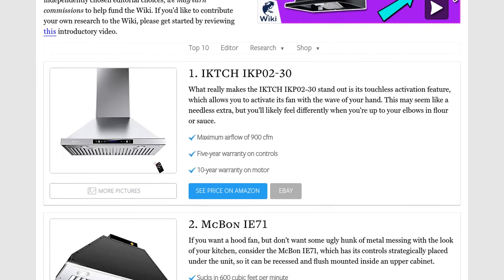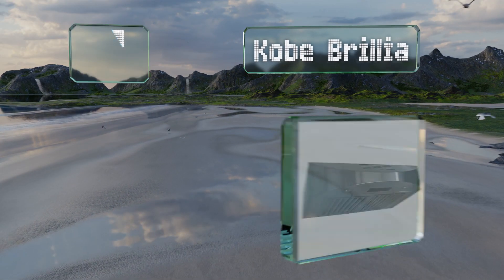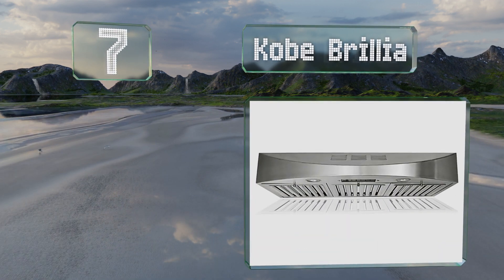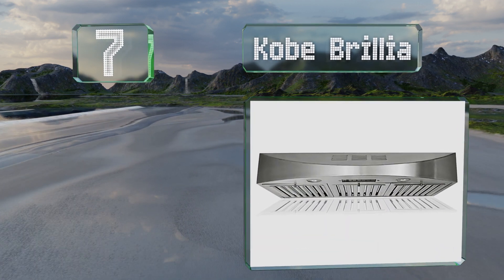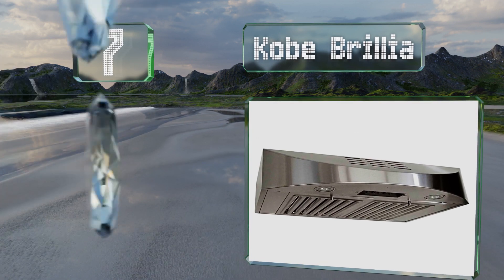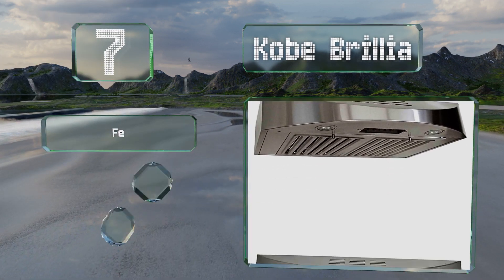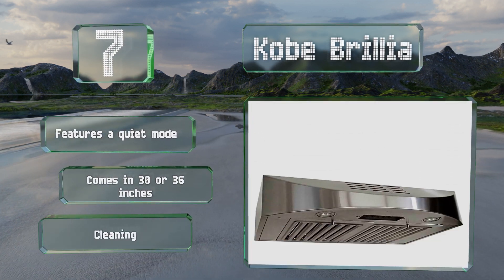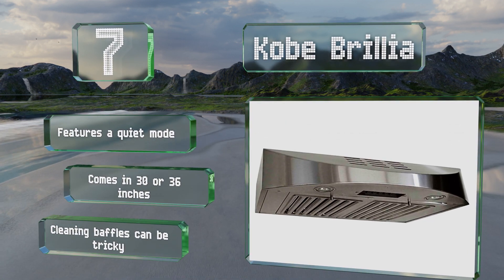At number 7, the Kobe Brillia is made from 18-gauge commercial stainless steel that should last for a long while. It sports an appealing satin finish and modern styling. It features a quiet mode and is available in 30 or 36-inch wide models, but cleaning the baffles can be tricky.